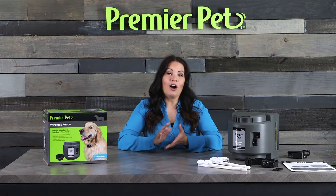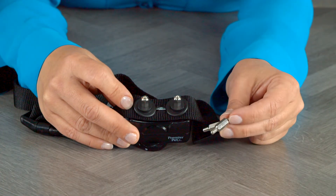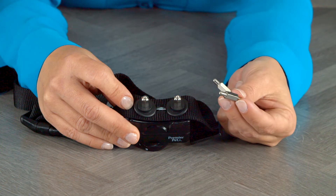The receiver collar comes with two short contact points already installed. Use the additional long contact points for pets with long or thick fur.